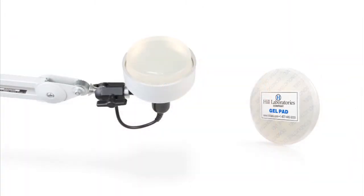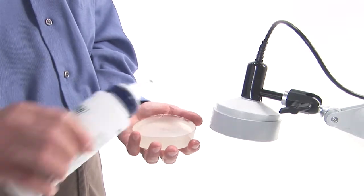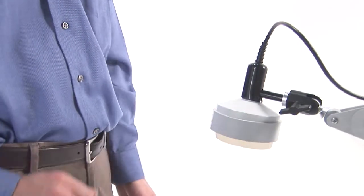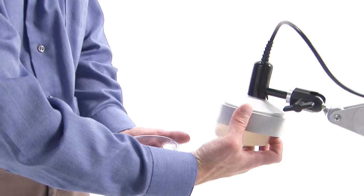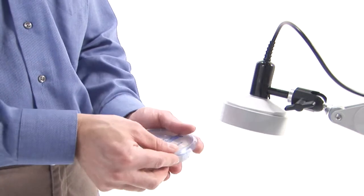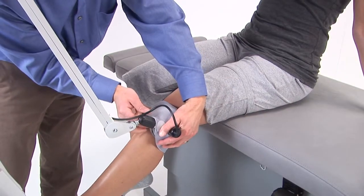The hands-free ultrasound uses a special coupling agent called a gel pad, which contours to the patient's body. Applying liquid ultrasound to both sides of the gel pad will ensure proper contact and maximize transmission of ultrasound into the body. The retainer ring prevents the gel pad from slipping off during treatment. After a treatment, the gel pad can be cleaned with a 10 to 20 percent alcohol-to-water solution. Keeping the gel pad moist with water will prolong its lifespan.